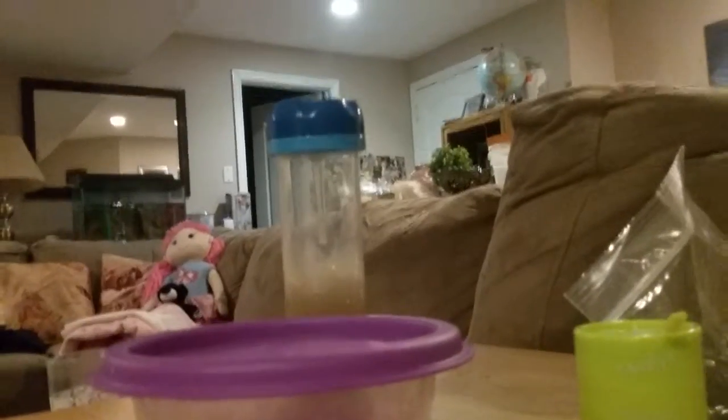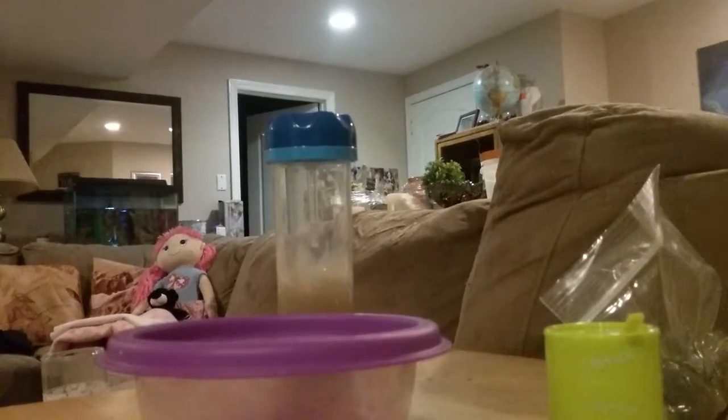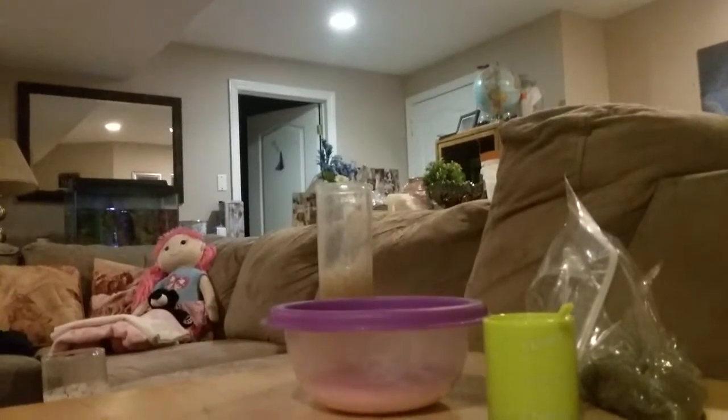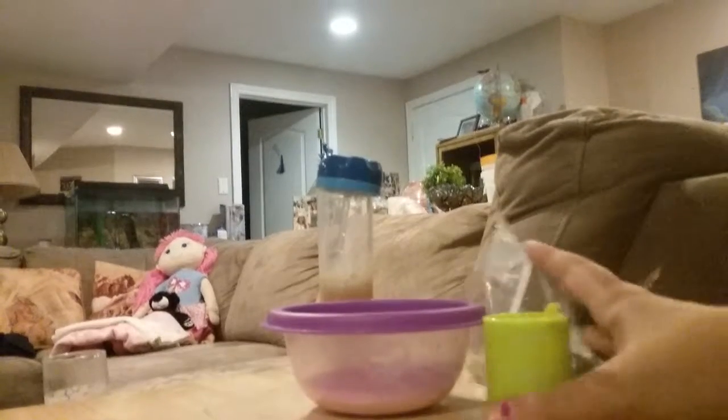Hey guys, it's me Ashton. Sorry if it's so zoomed in, I don't know how to... okay, just move them back out. Okay, so the lid fell off. Let the lid go. Okay, so hey guys, it's me Ashton.